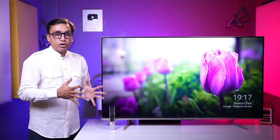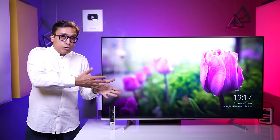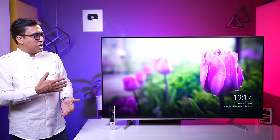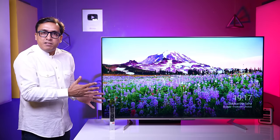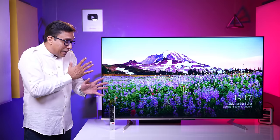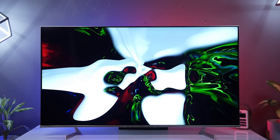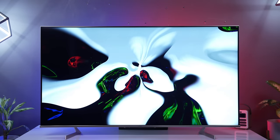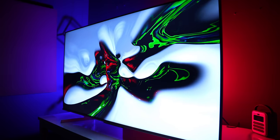This TV has great viewing angles because it is an IPS QLED panel. Standing at the extreme side, there will be only about 10-15% color and brightness loss. That is the best part of any IPS panel — the viewing angles are great, and you can enjoy the picture quality from wide positions.